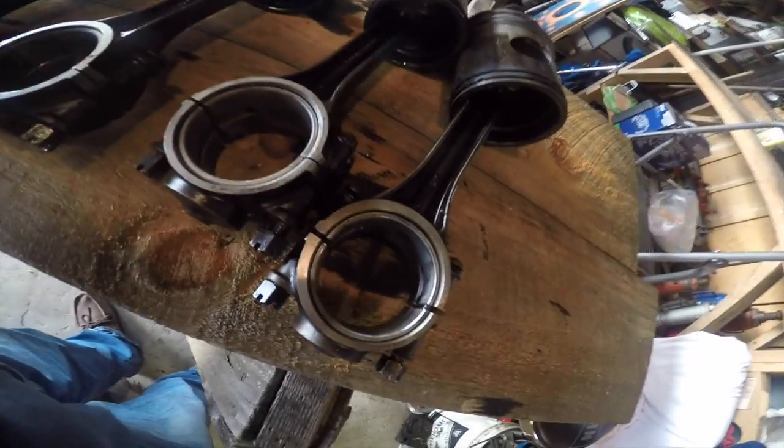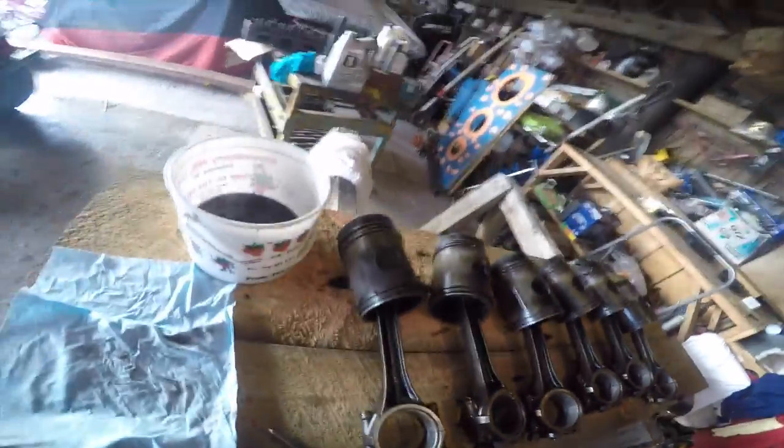We're going to put new pistons in. The old motor wasn't in bad shape — I don't know if you can see the rod burn, they're not worn hardly any. I marked them and they might be off a thousandth maybe two, but I'm going to put new ones in it.